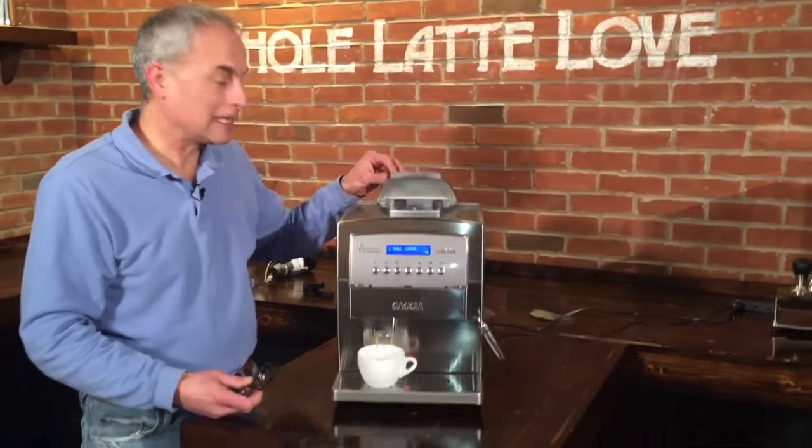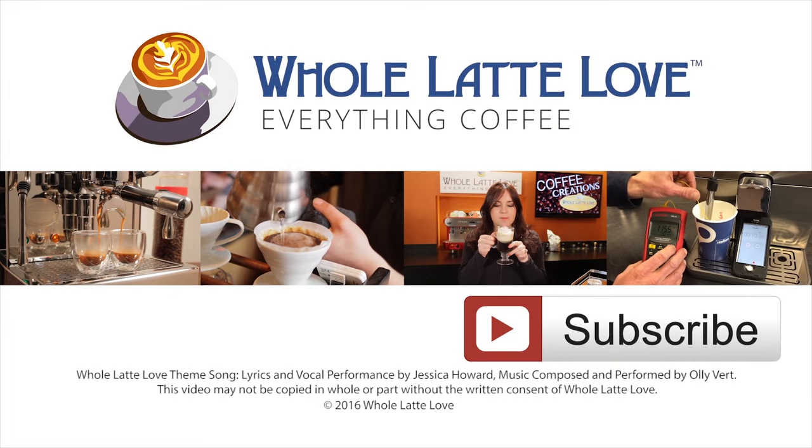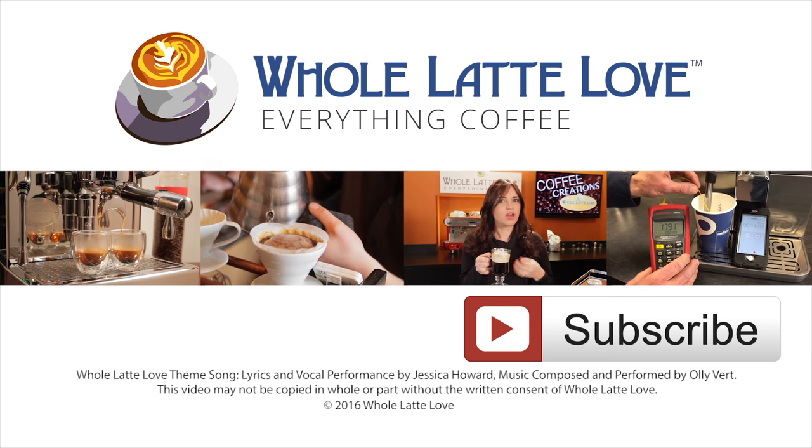That is how you clean out the chute on the Gaggia Titanium. Thanks for watching. Why not subscribe now for easy, free access to more videos on everything coffee, brought to you by wholelatelove.com.